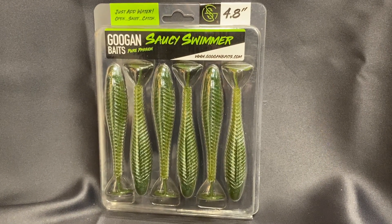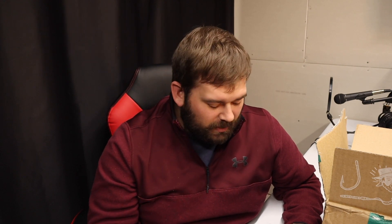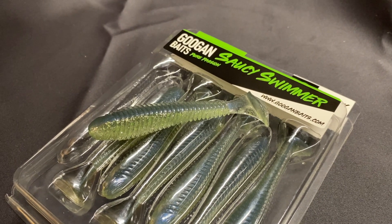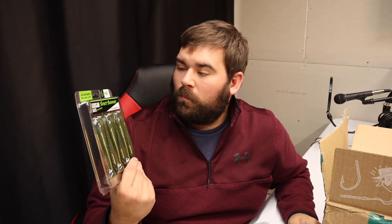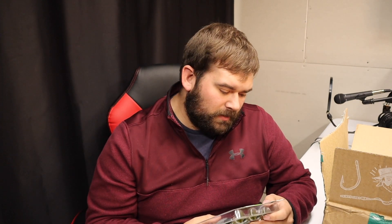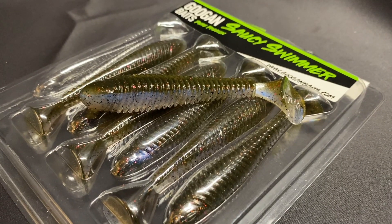Before I get into the main box, I'm going to pull out what I got from this other box. I picked up their Saucy Swimmer, and I'm going to hook this up and go out fishing in a little bit. I got some under-spin type hooks with the little spoon spinner that flashes the fish. I picked up a couple different brands at Academy. I got two 3.8-inch and one 4.8-inch. The colors I picked up are Magic Shad, Gobi, and Sexy Shimmer.